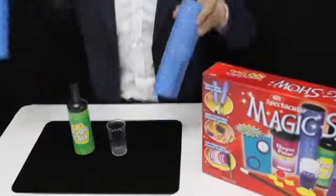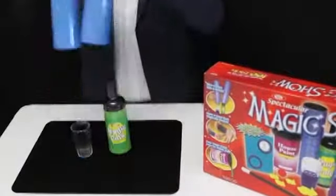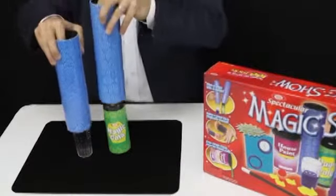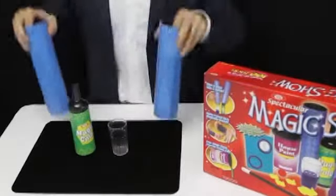Okay, that's just a gag. Now we'll do it for real. We cover the bottle and the glass, a snap of the fingers, and instantly they jump from one to the other. Now let's make it go back. We cover the bottle and the glass one more time, a snap of the fingers, and they've jumped back.